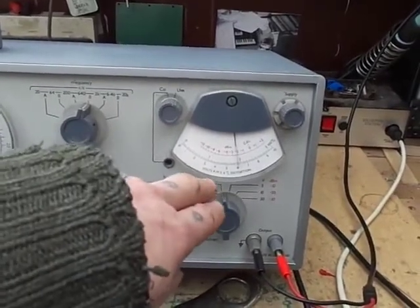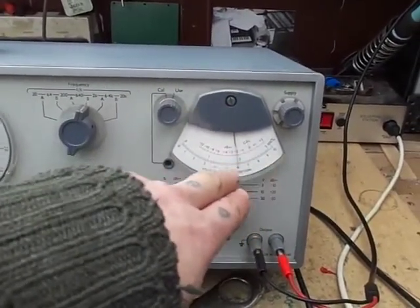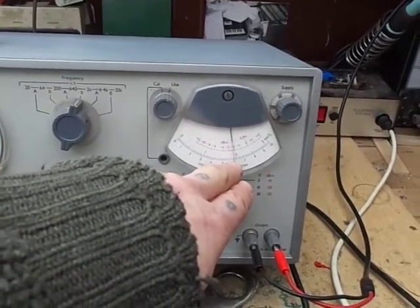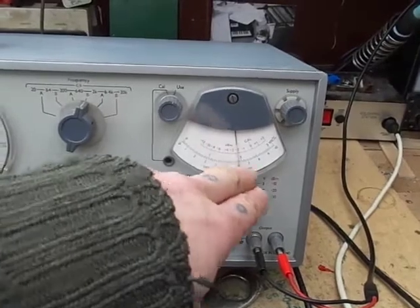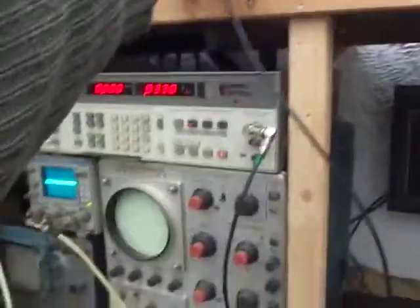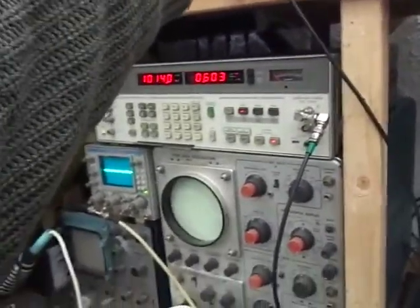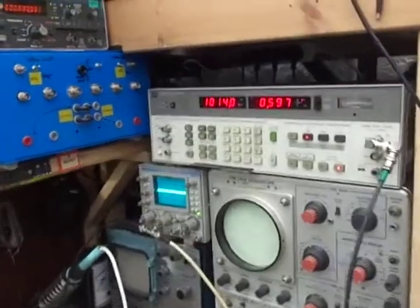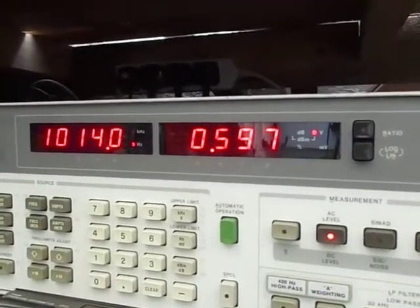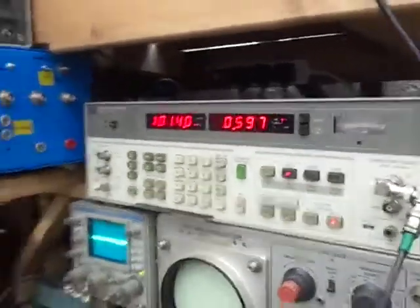We've got a level set to 1 volt. So the signal in should be about 0.6 — maybe 0.610, something like that. Let's check that out with the HP. There we go — 0.597 on the HP, so quite accurate.